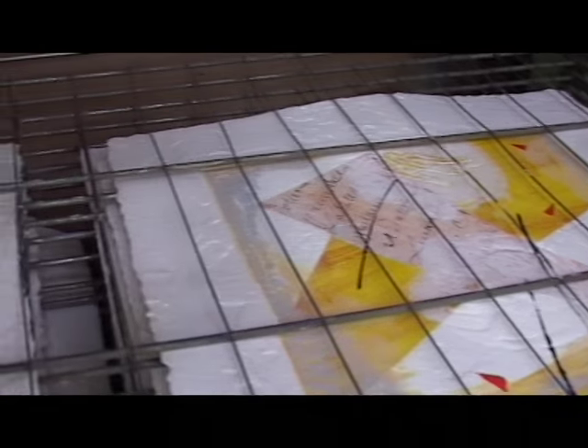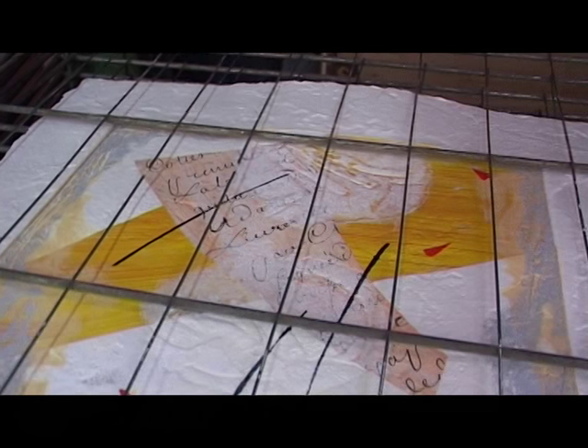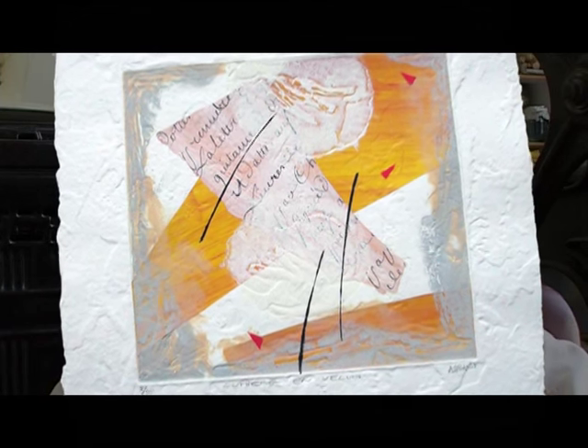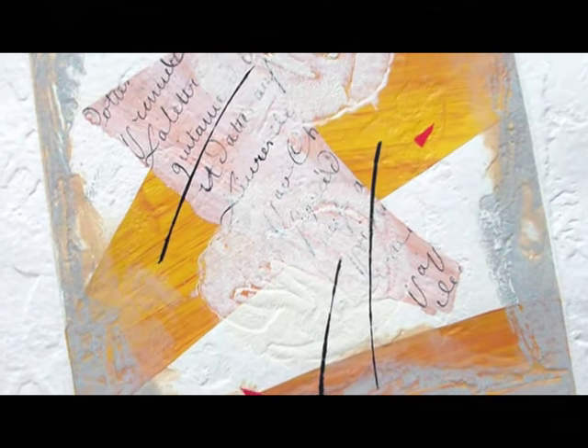Donc par rapport au public, comment tu définirais ça ? L'avantage, effectivement, c'est que la multiplication permet aussi un moindre coût à l'achat pour les gens qui veulent avoir des œuvres d'art. Ça permet d'acquérir une œuvre à un prix plus abordable, au lieu d'acheter une œuvre d'art unique à un prix bien plus conséquent. À partir du moment où on fait de la gravure, c'est pour multiplier la possibilité d'avoir des collectionneurs d'une façon un peu plus large.